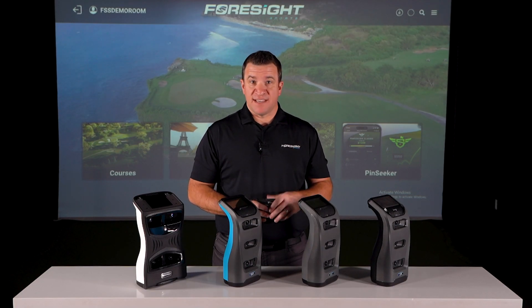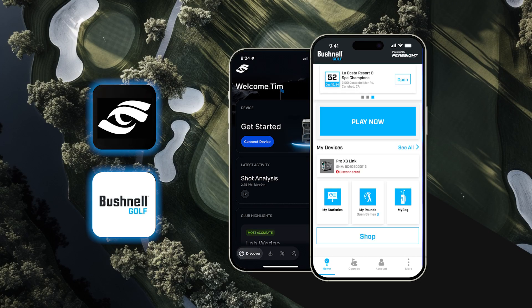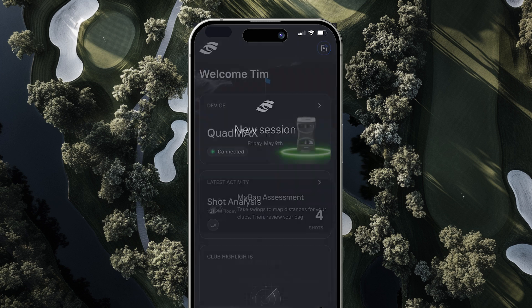Let's walk through the simple steps to get started with link-enabled technology. First, download the Foresight app and Bushnell Golf app. Create your accounts and link them.